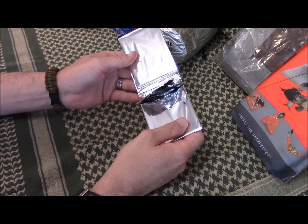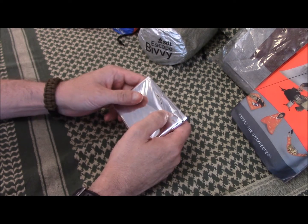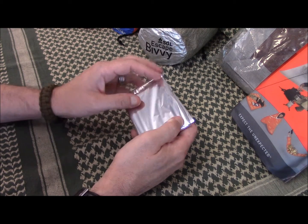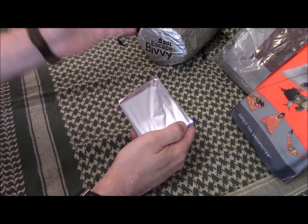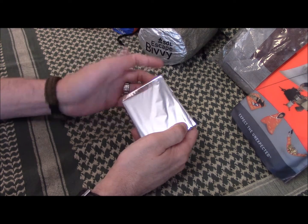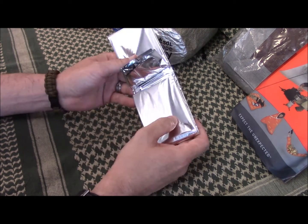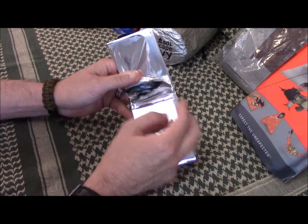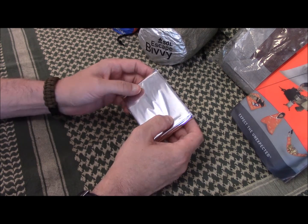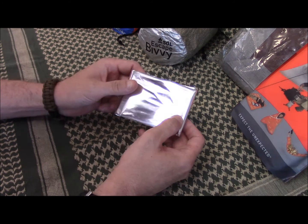Basically the idea is you're a great big baked potato — you wrap yourself up in this thing, get all huddled up in it, and the reflective nature of it will reflect your body heat back at you so that warm air your body produces isn't just escaping into the atmosphere. They are extremely thin and puncture very easily — I consider these a one-use item. I've heard people say you can make a shelter out of these, but they just tear entirely too easily.